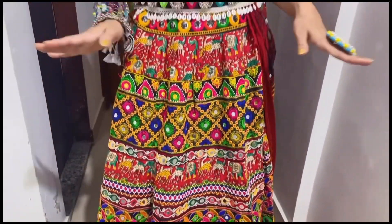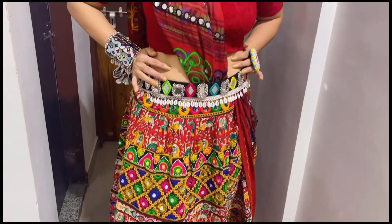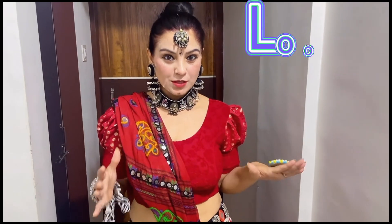This is my third look. I have put it with a leather piece and substituted the blouse with my stretchable blouse. I love this blouse — the neckline is very high so you can't pair regular jewelry with it.